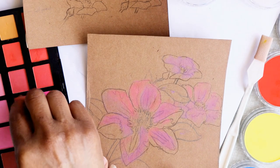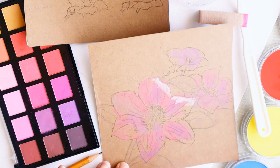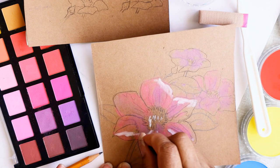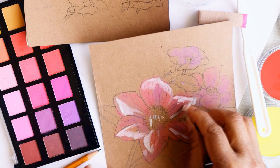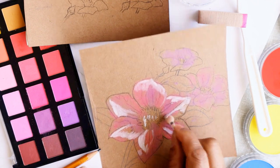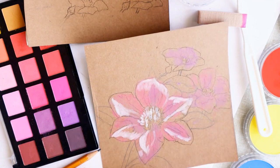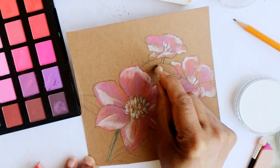I'll add some highlights and then blend them all in a little later. Once I've got the basic colors for the flower and petals, I will start with the leaves.